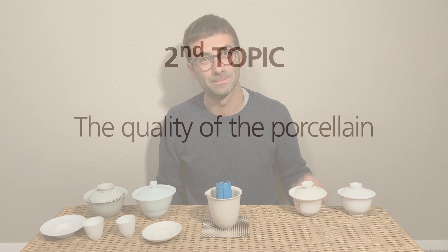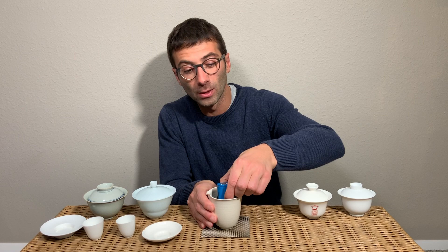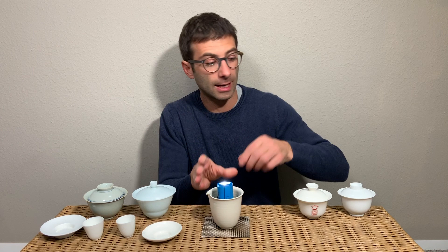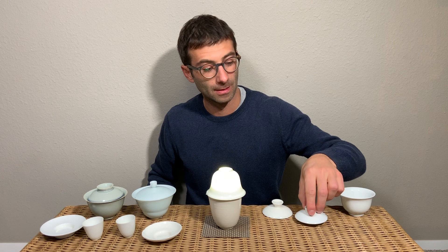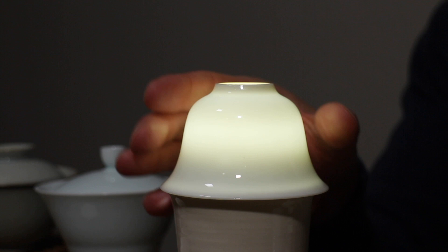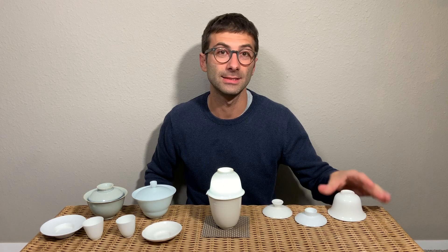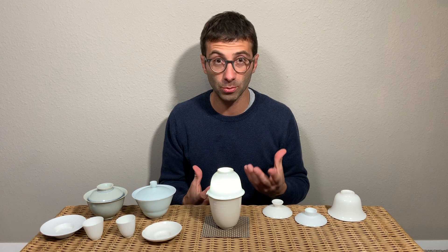Now we move to the next topic: the quality of the porcelain. As you know, porcelain is white — but there is white and there is whiter. I have a light setup here: I take our Nanoshan gaiwan and put it on the light. You see it is white and transparent. But if I take this handmade gaiwan and put it instead, you can see that this one is whiter — and this is because this porcelain is of higher quality, it is more pure.